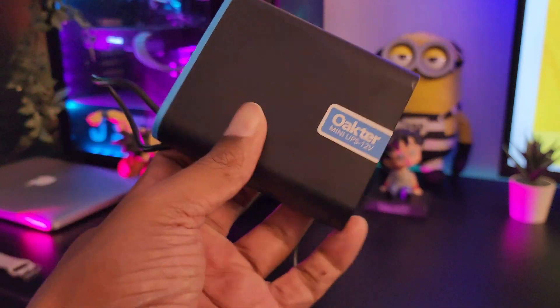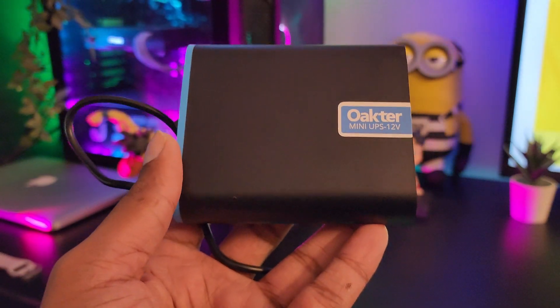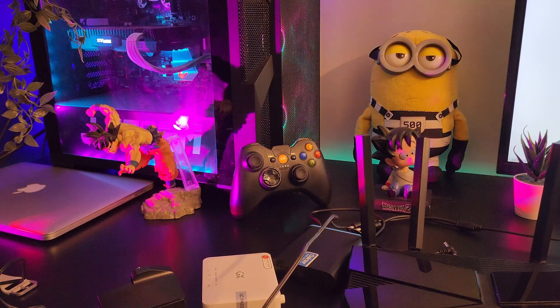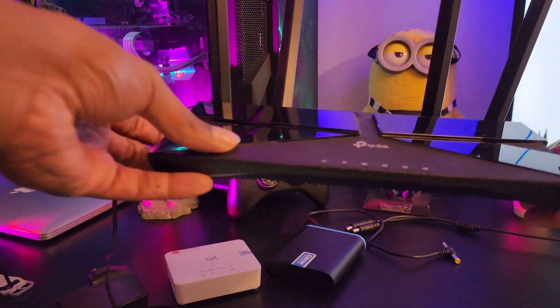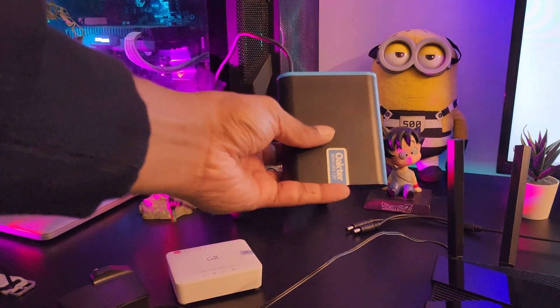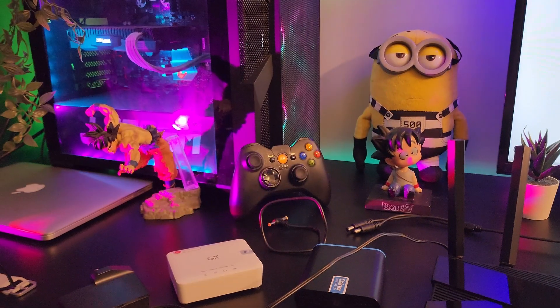Having said that, let's install the product. It's going to take you less than a minute to connect the UPS. Here I have the modem, here I have the Wi-Fi router, and here I have the UPS.